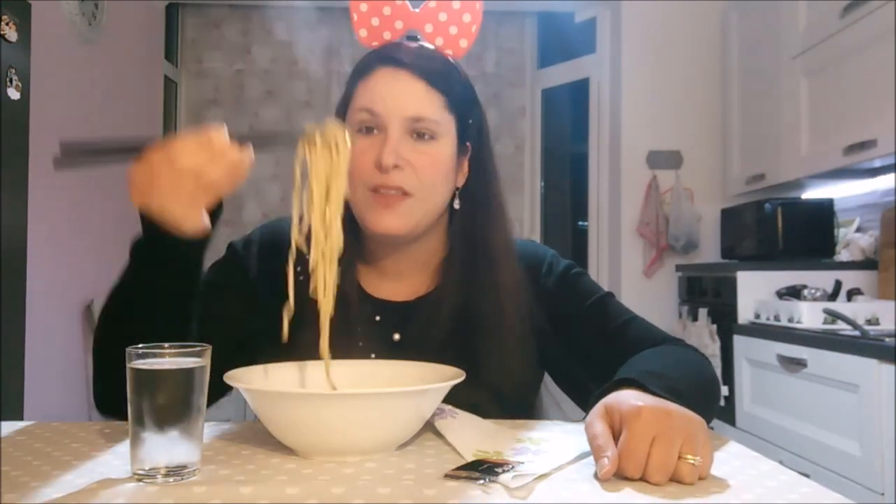Mmm! Allora, rimescoliamo un poco. Pronti per la prima spaghettata. Soffio perché sono caldi. Buon insieme.